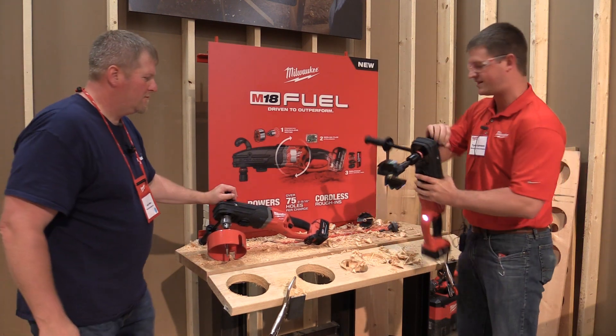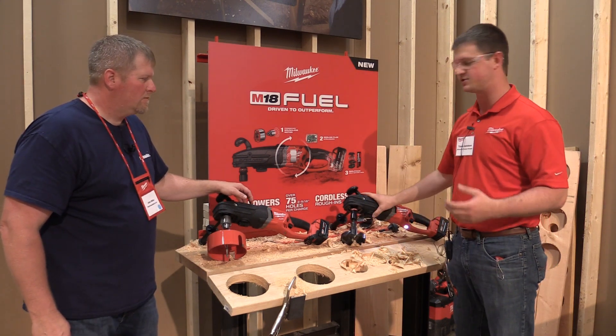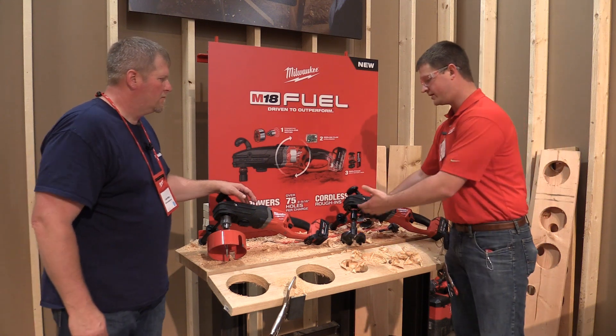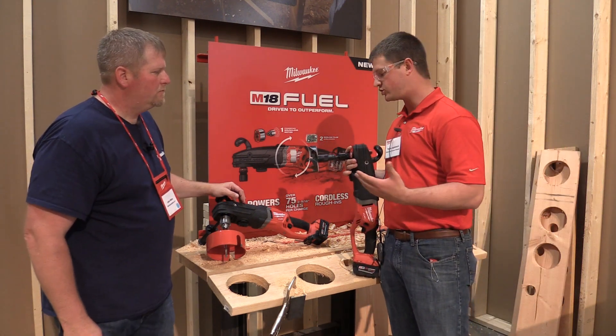Every time you heard that vibration, that's the clutch kicking in. If that clutch wasn't in there, this tool could rip and turn out of my hands — it's kind of a dangerous situation, so it's nice to have that clutch there. Outside of that, one really nice piece here — if you're familiar with our Whole Hog you might have seen something like this — we've got this quick-lock quick-change chuck.